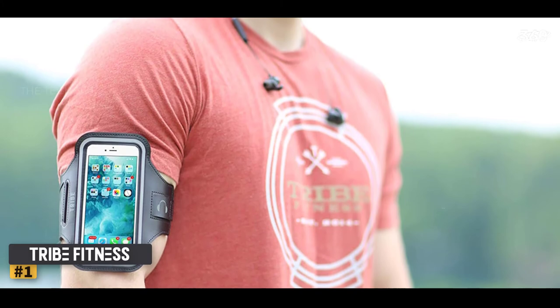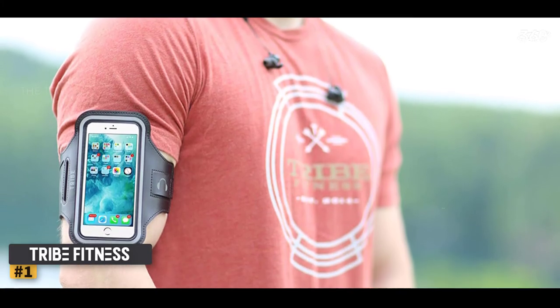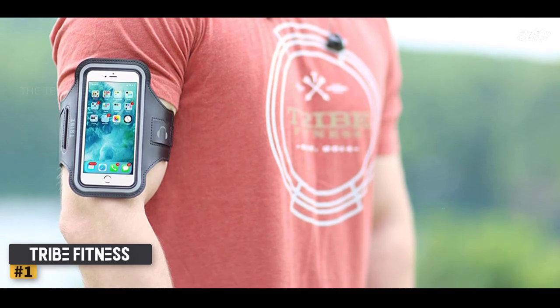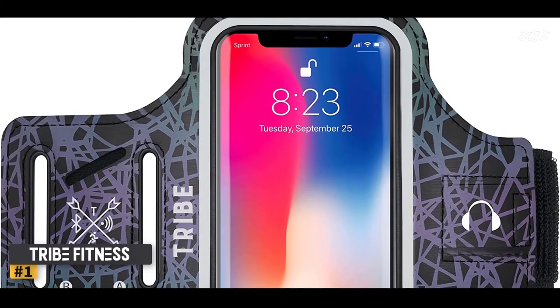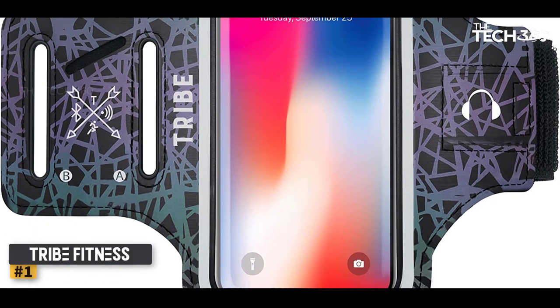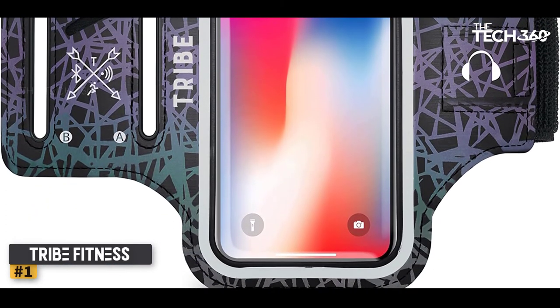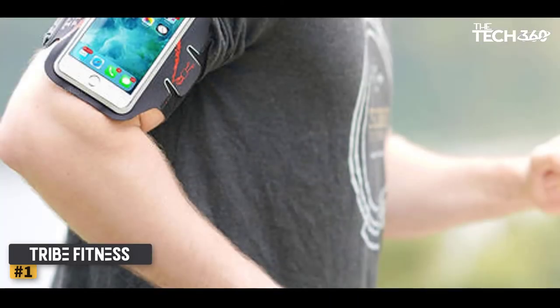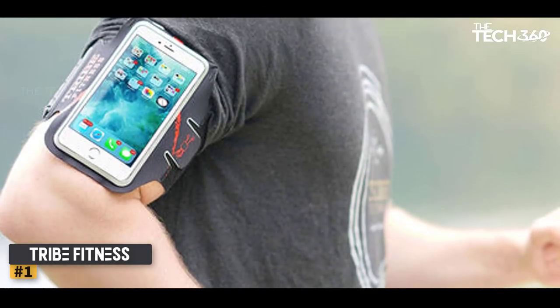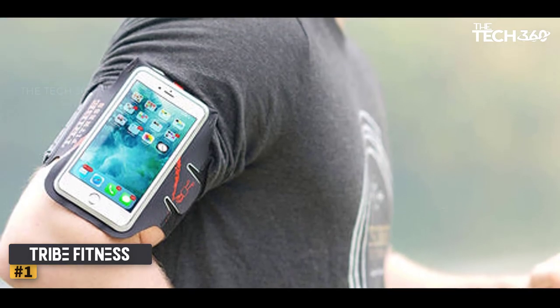If your phone is in a bulky protective case, you may need to remove the case to fit your phone in the slim neoprene sleeve. The armband has a snug fit, so removing the phone from the sleeve while the band is still on your arm feels nearly impossible. Although the neoprene backing feels soft against the skin, our testers occasionally felt a vinyl front piece poke them in the arm. For those who don't want to fuss with their phone while hammering out miles, the Tribe Armband will do the trick.